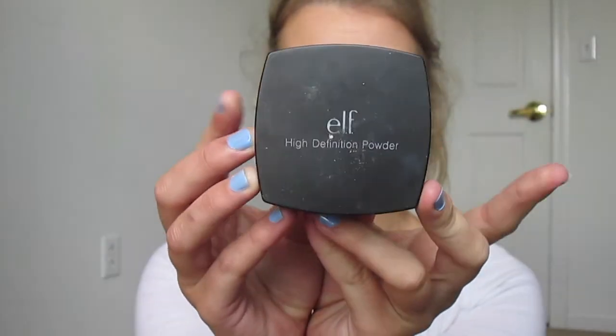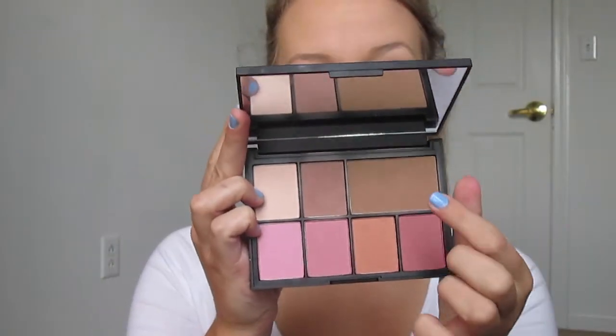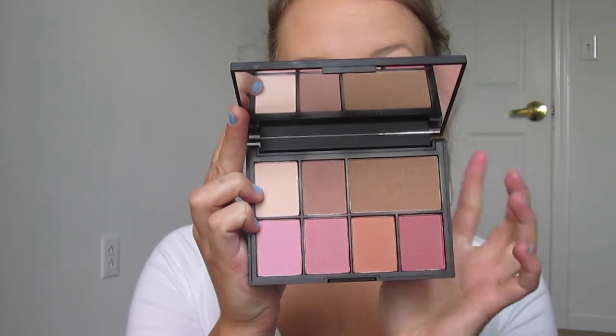Now I'm going in with my e.l.f. HD powder. I have mixed feelings about it — it kind of leaves a white trace on my face, probably because it's not the best quality powder, but I just want to use it up so I'm still using it; it works for now. Then I'm going in with my NARS Stephen Klein palette, using the Laguna bronzer to just bronze up my face a little bit because I'm a little pasty — just adding some warmth.